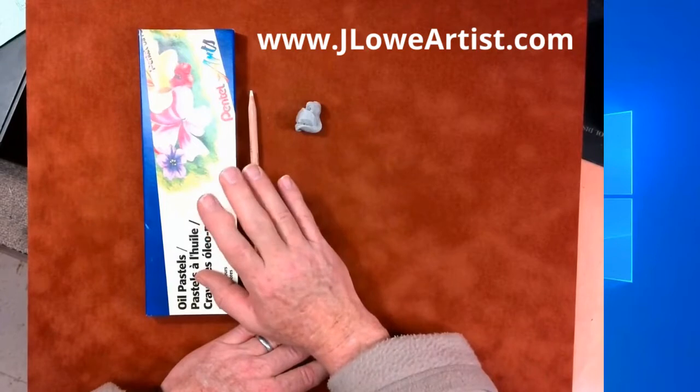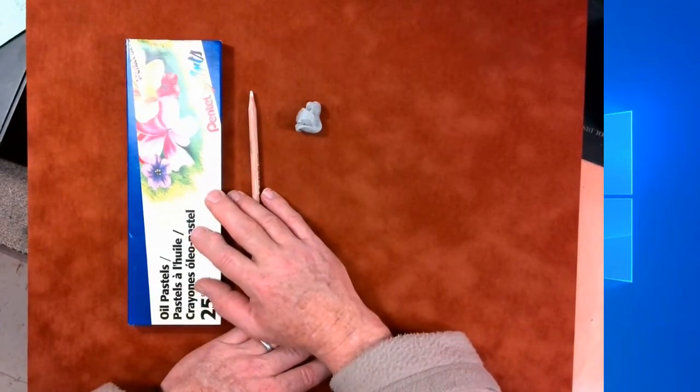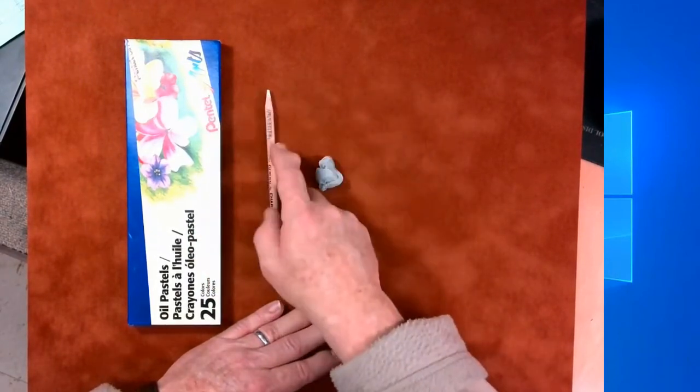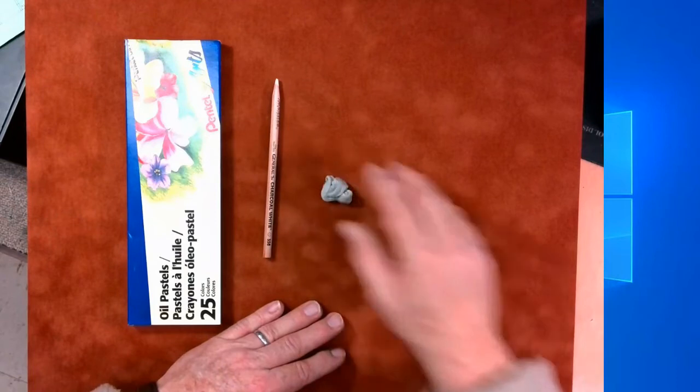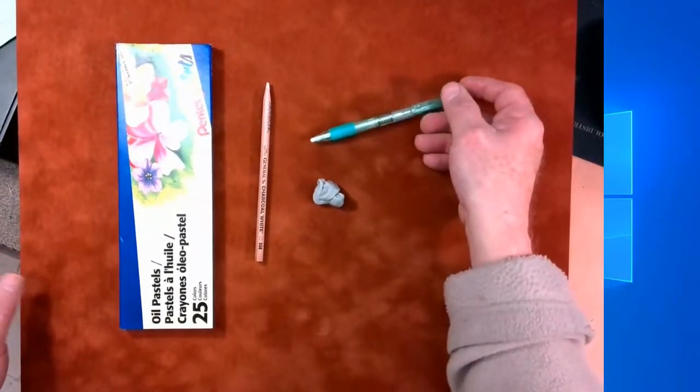Oil pastels are fairly inexpensive — $6 or $7 gets you a set. You'll also want white charcoal and a kneaded eraser. If you have one of those little click erasers standing by, that can help too.